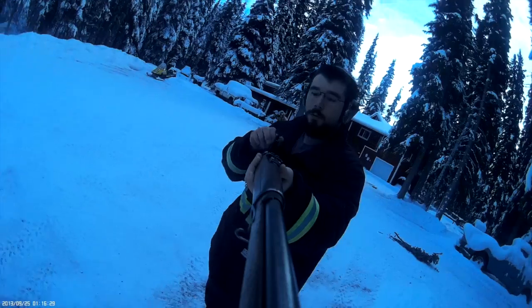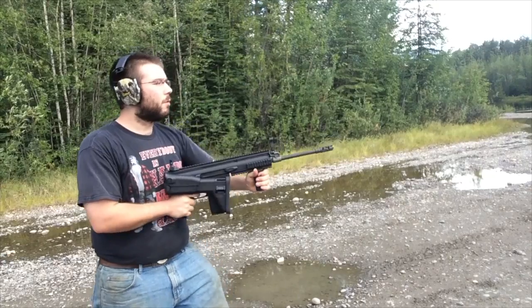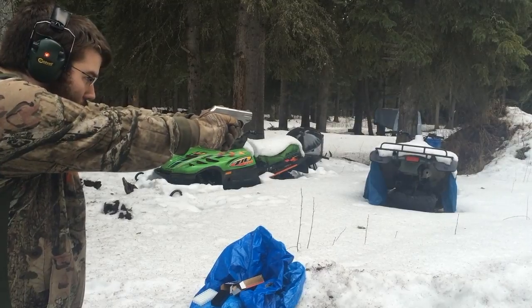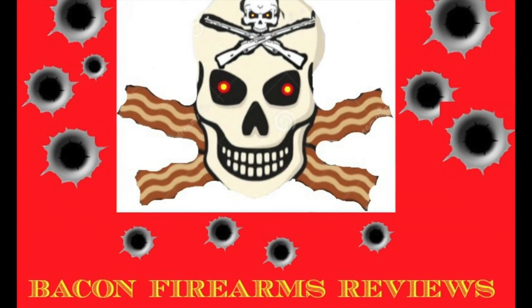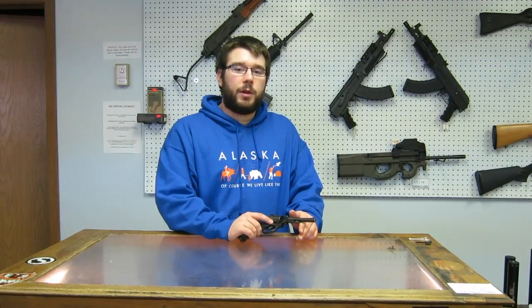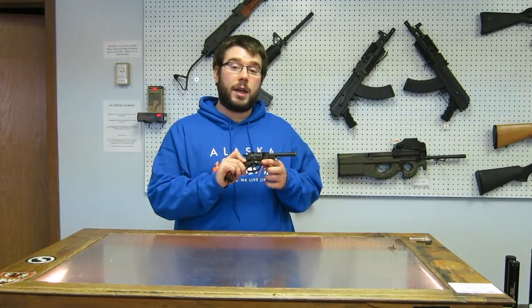Let's get the show started. Hey, this is Chad from Bacon Firearms Reviews, and I've got a cool treat here for you today. It served alongside the Mosin-Nagant up until 1950 through the First World War and Second World War, and that is the Nagant M1895 revolver.